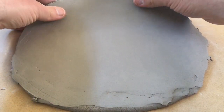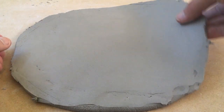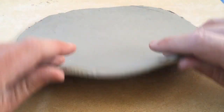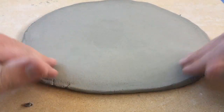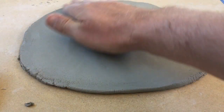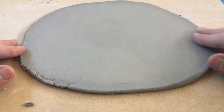Now I can just lift gradually from the edges — and there's my nice slab. Slab roller couldn't have done it any better, I don't think.